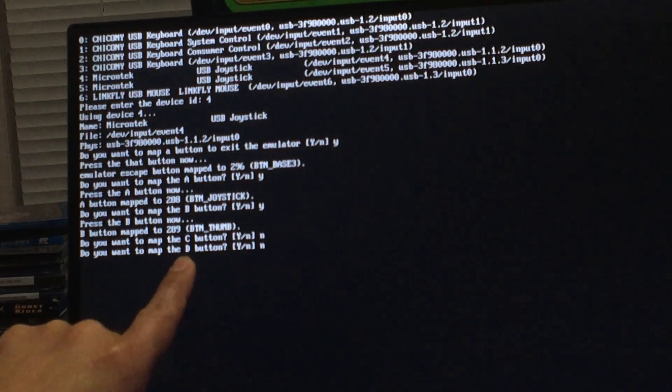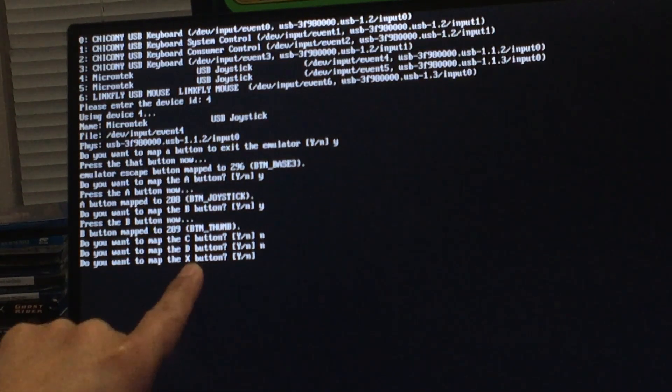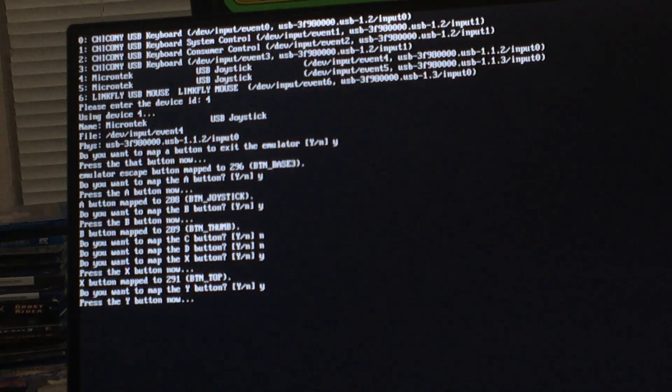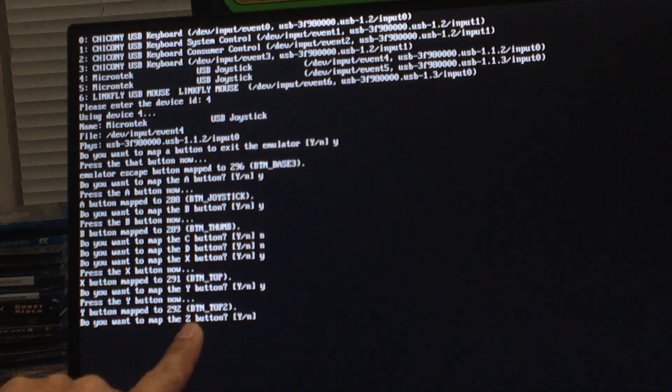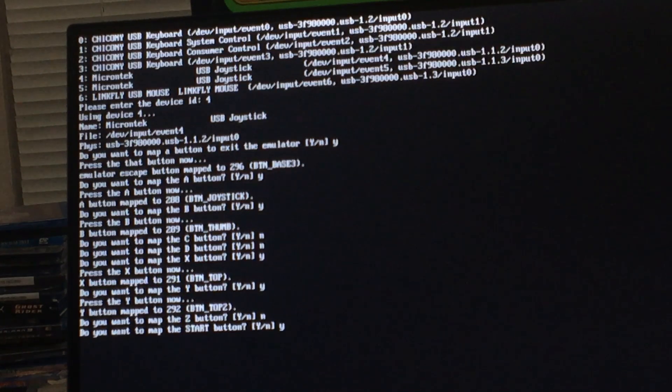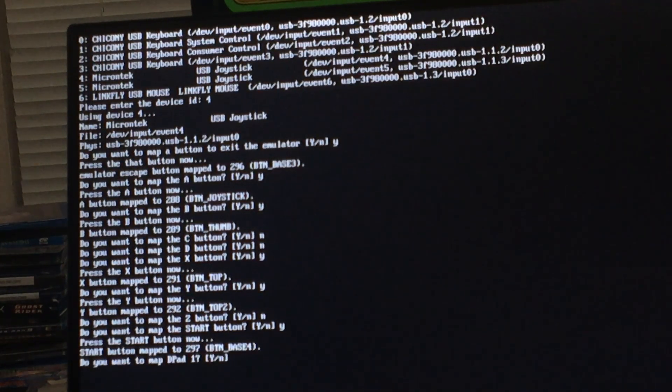Do you have an X button? Yes — press the X button on your joystick. Do you have a Y button? Yes — click your Y button on your fighting stick. Do you have a Z button? No — press N for no, enter. Do you want to map the start button? Say yes, enter, then press the start button on your joystick. Now it will ask if you want to map the D-pad — the D-pad is the joystick direction control.